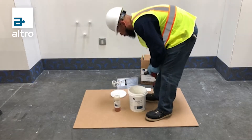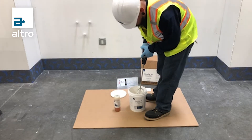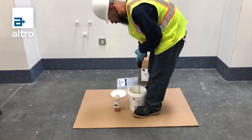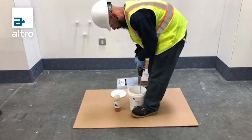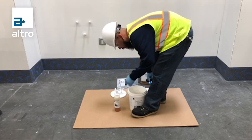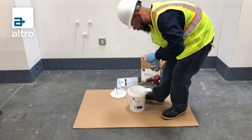In this video I'm going to show you how to properly mix Altrofix two-part polyurethane adhesives. First I'm going to mix Part A to get rid of any separation between the liquid and the adhesive. I'm going to do this for about a minute, after which I'm going to add Part B.